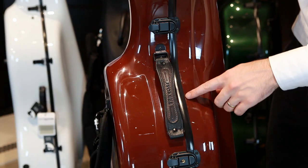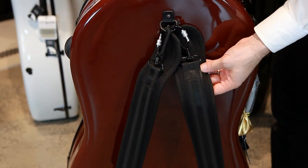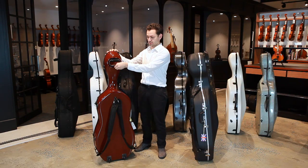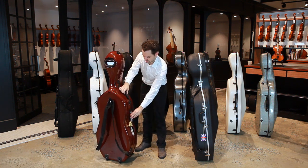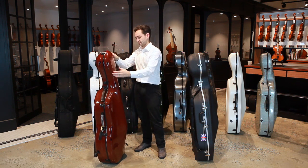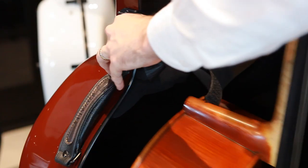It has two carry handles on the side, and on the back it has both backpack straps and wheels. The handle at the top of the case is for wheeling only — when you need to carry it, use the handles on the side. On the inside, the cello sits on very thick padded foam so it's completely suspended and kept in place using a velcro strap.